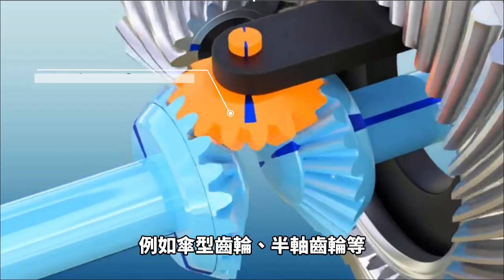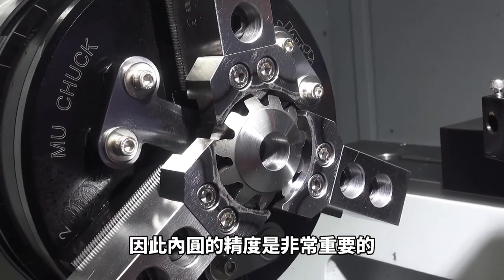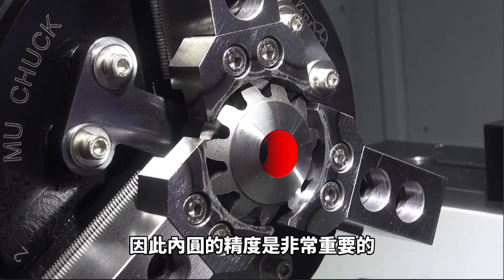The differential consists of many high-accuracy gears and universal joints — for example, spider gear, axle shaft gear, and so on. Therefore, the dimensional accuracy of the gears is important, as it will determine the quality of subsequent processing.